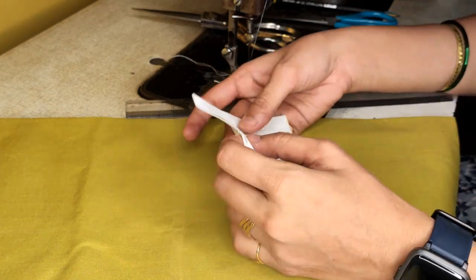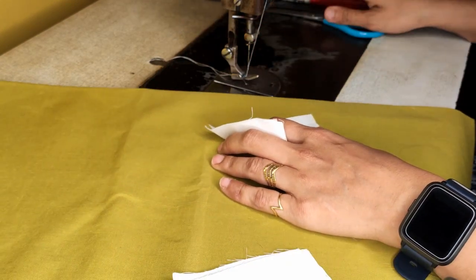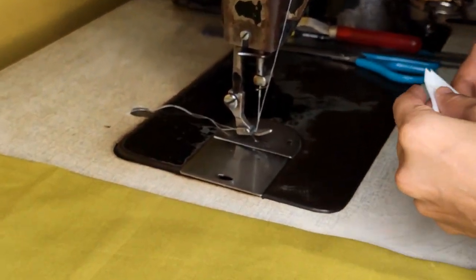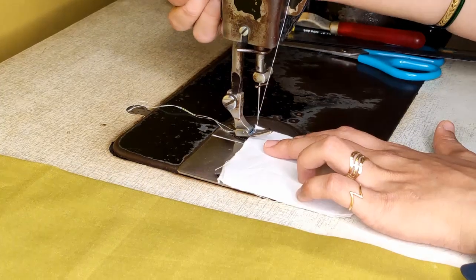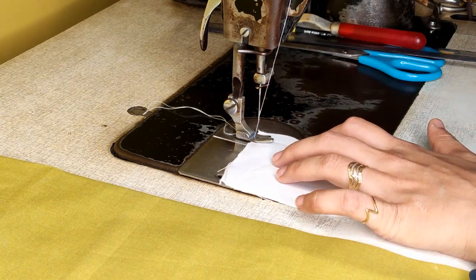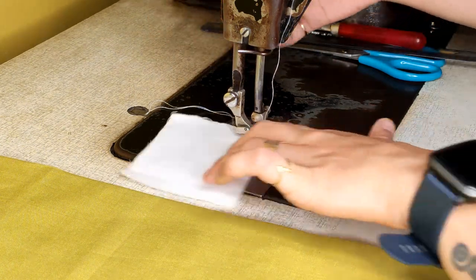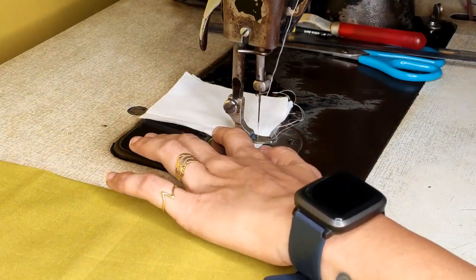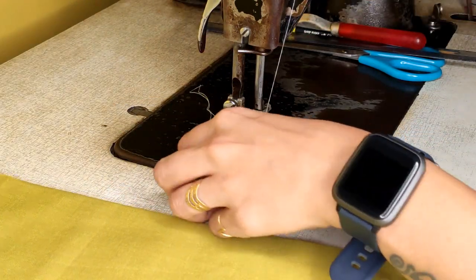On this line you will start stitching. Thread your machine using matching thread — use matching thread in the bobbin as well as the upper thread. Adjust your fabric, lock at this point, then start machining. Take three to four stitches, put your needle down, and continue working along the line.